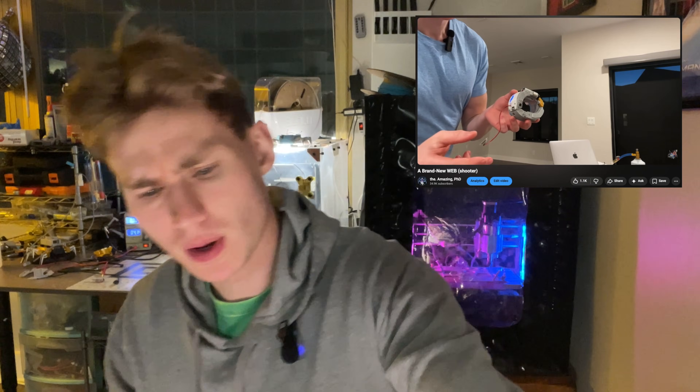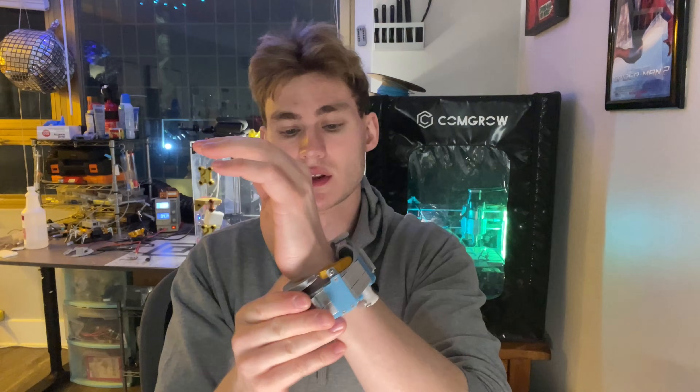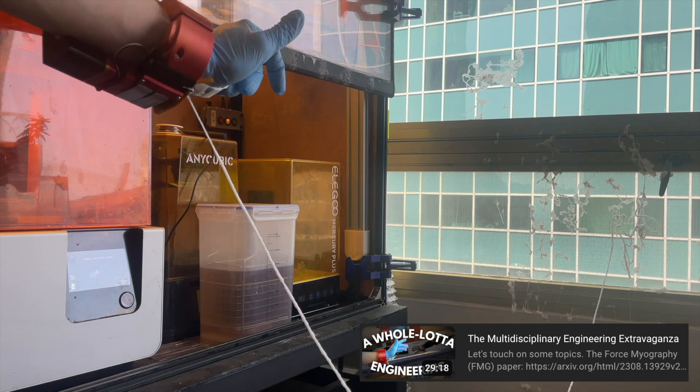If I were a betting man, based on the numbers you saw in my last video - two weeks ago I showed you guys this device, the web or wrist ejection bracelet. A lot more people than usual ended up watching this showcase. Thank you guys very much for that, and thank you YouTube for the much-needed stimulus package.